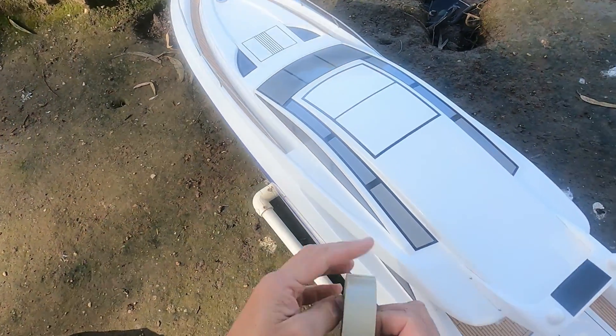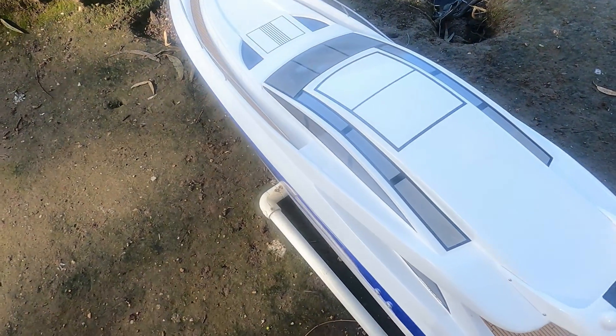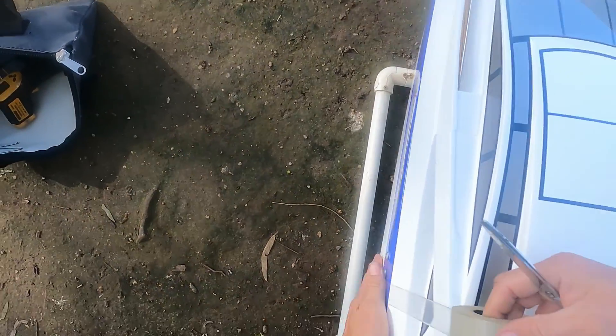It doesn't sound like much for all this voltage and power, but the boat is massive and high, so it's going to catch a lot of wind, and it weighs over 10 kilos. It's really not meant for this sort of thing — I'm just doing it for a bit of fun.